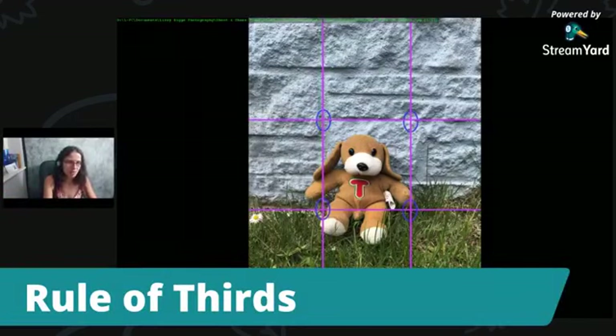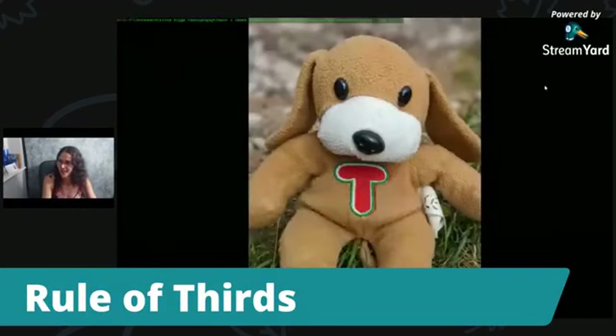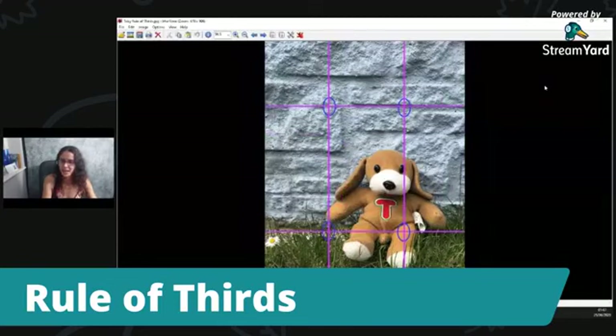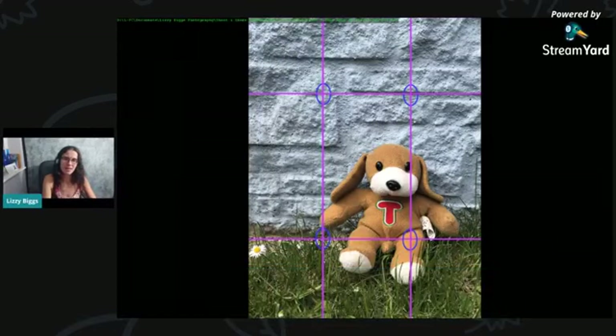So this is what you're looking for: rule of thirds, or a setting to turn on grid. Just check that the grid actually looks like this one, with two lines top and bottom and two lines side to side. What we can do with this teddy is we can actually move him — so he's now running along this line and his hip joint crosses where that is. The grass is at a third, there's a brick at a third, and the teddy is now on the third line. Just by moving the composition and the camera over, it becomes a more pleasing and good photo. That's how to use the rule of thirds.